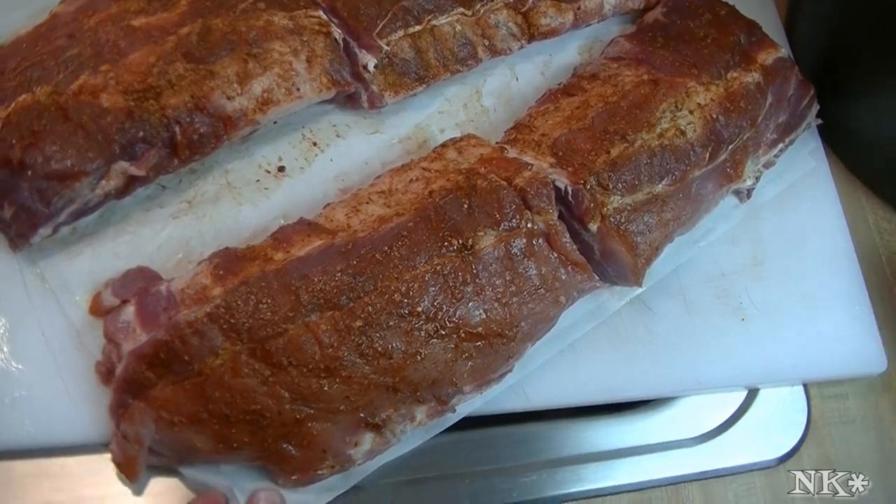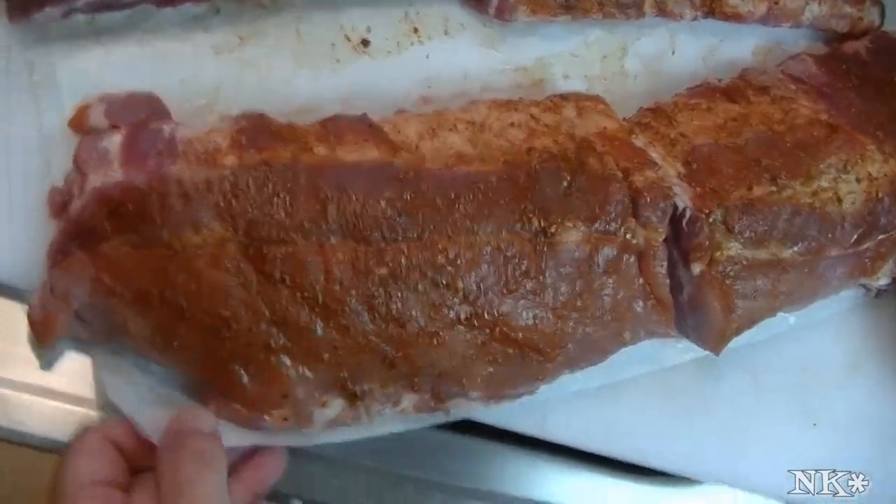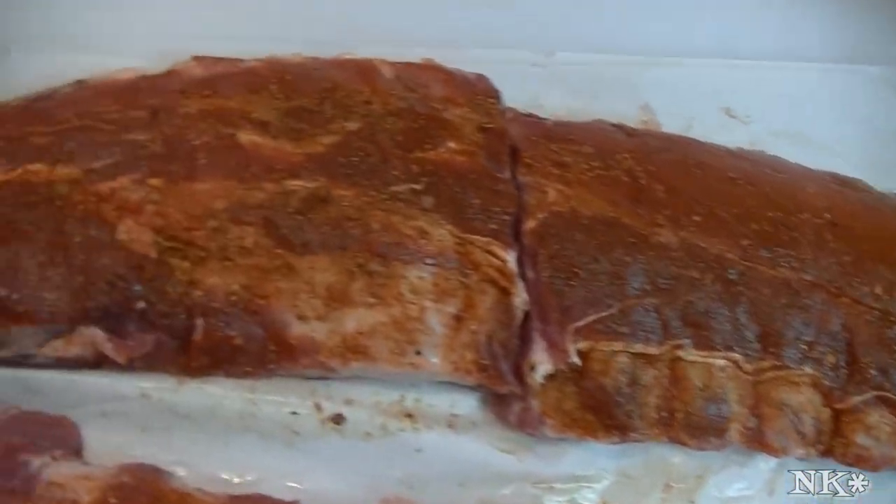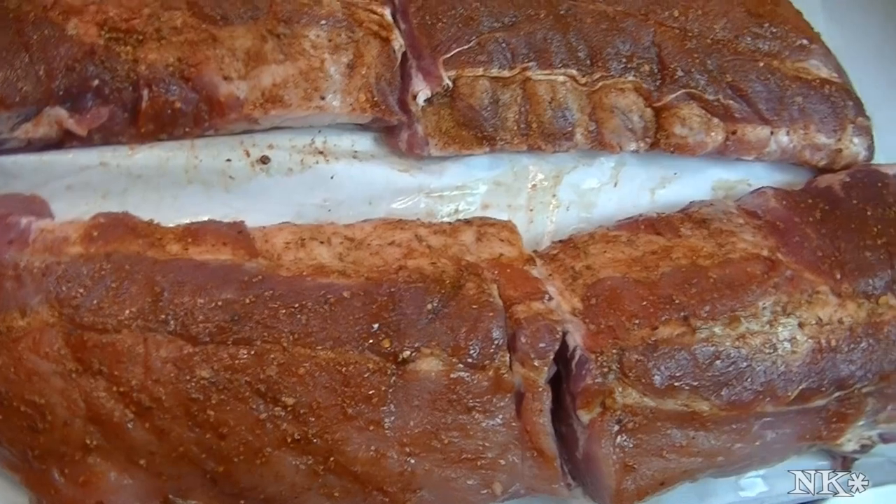Hi everyone, I'm Noreen and welcome to my kitchen and another episode of What's for Dinner. It is a Monday night and you would not expect that I would be making ribs for dinner, but I am.